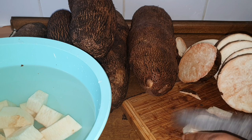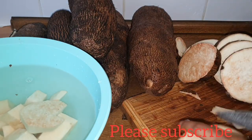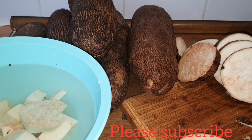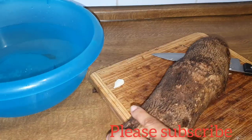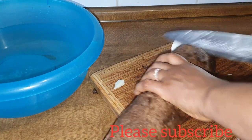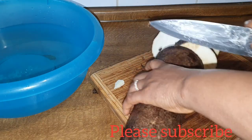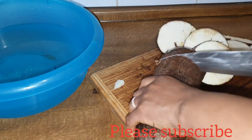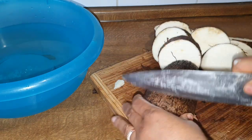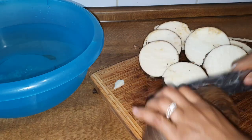I notice the inside of this yam is a bit yellowish — I'm not sure why. This is the most important thing: it is better for you to peel your yam and put it inside the freezer before using it, because it gets spoiled very fast. The last time I bought yam I lost two or three pieces — they got spoiled before we finished eating because I was too lazy to peel them that day. But this time I'm not taking that chance again.